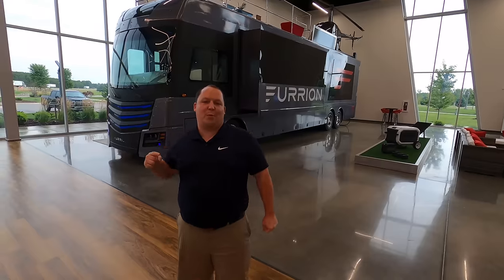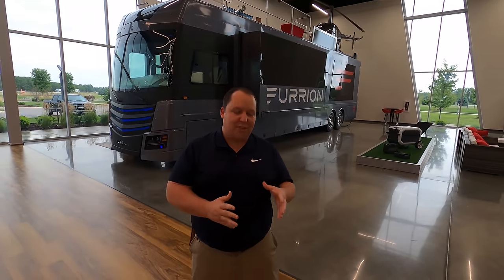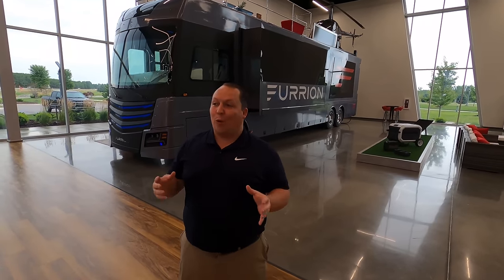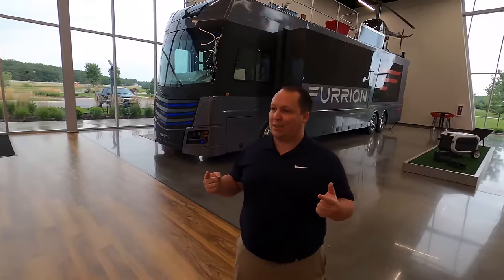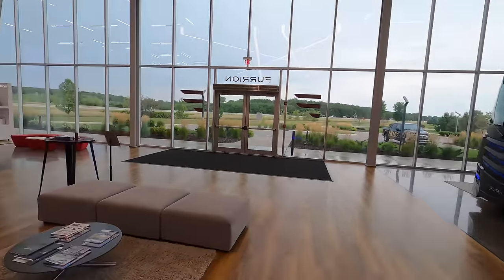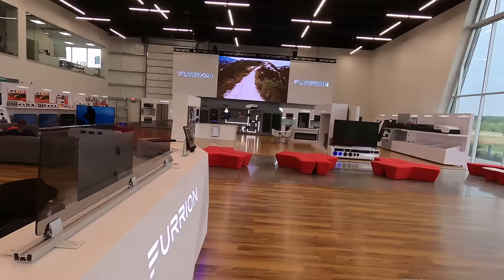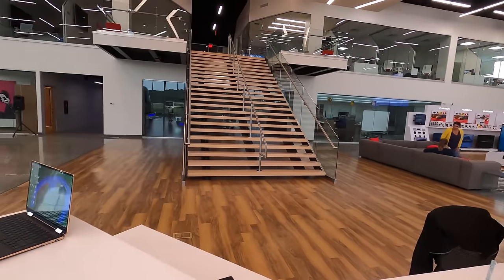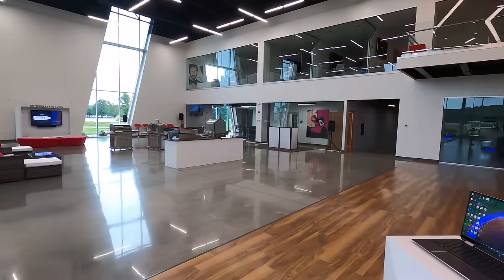Hey everyone again, welcome back to another video. My name is Matt from Matt's RV Reviews — it's the world's only channel giving you that show and unbiased review about everything when it comes to RVs. We're here at Furrion's World Headquarters in Elkhart, Indiana. If you guys don't know, Furrion is the leader of electronics and innovation for the RV community. I'm really excited to show everybody this motorhome with a helicopter pad.